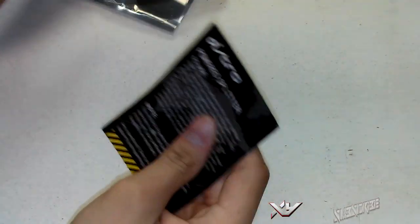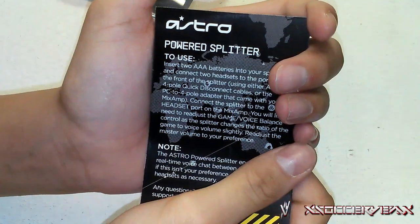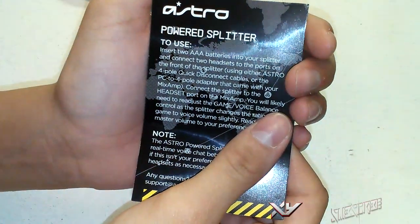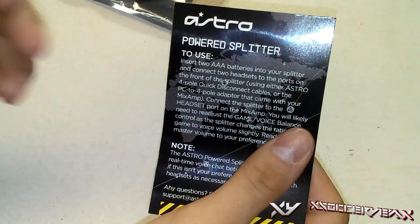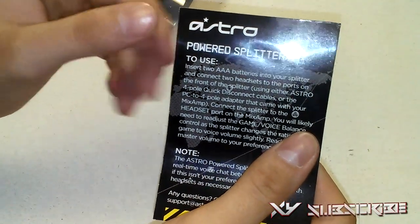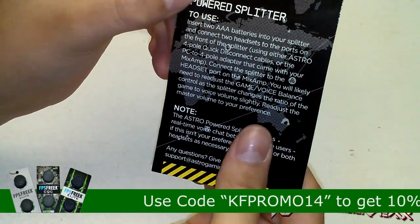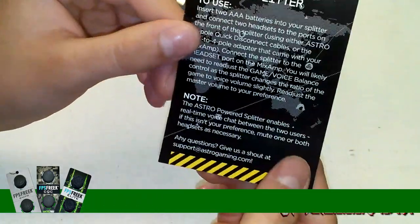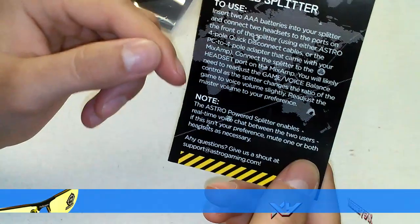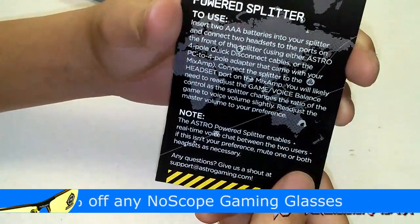It's an electrostatic bag, that's why they look so different. It says to insert two triple-A batteries, so it does require batteries. Connect two headsets to the ports on the front of the splitter using either the Astro four-pole quick disconnect cable or the PC to four-pole adapter that came with your Mix Amp. Connect the splitter to the headset port on the Mix Amp. You'll likely need to adjust the game-voice balance control on the splitter, which changes the ratio of game to voice volume. Adjust the master volume to preference. The Astro Power Splitter enables real-time voice chat between two users; if that isn't your preference, mute one or both headsets as necessary.